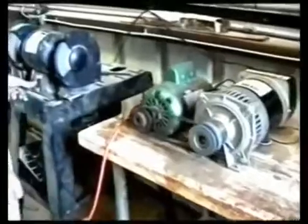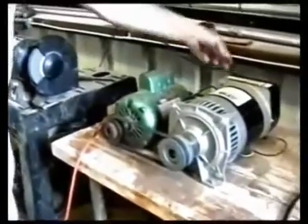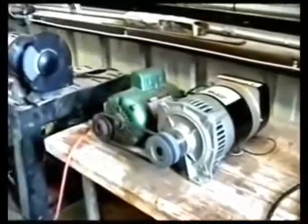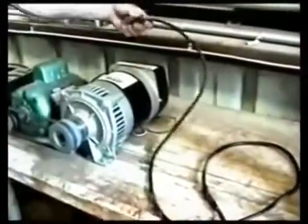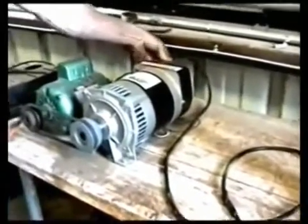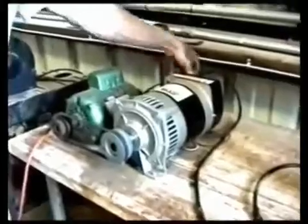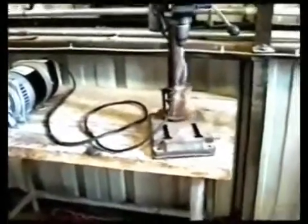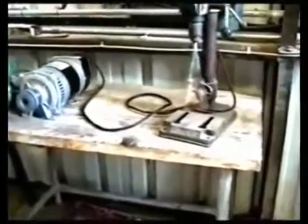I'm going to turn off the grinder and plug in the drill press. Now it's hard to see a drill press working on video, so we stuck a screwdriver in it so you could tell. But yes, it wasn't working.